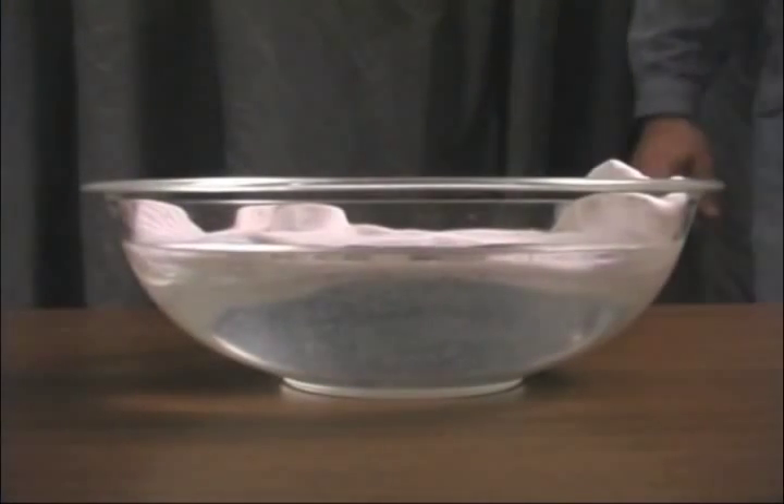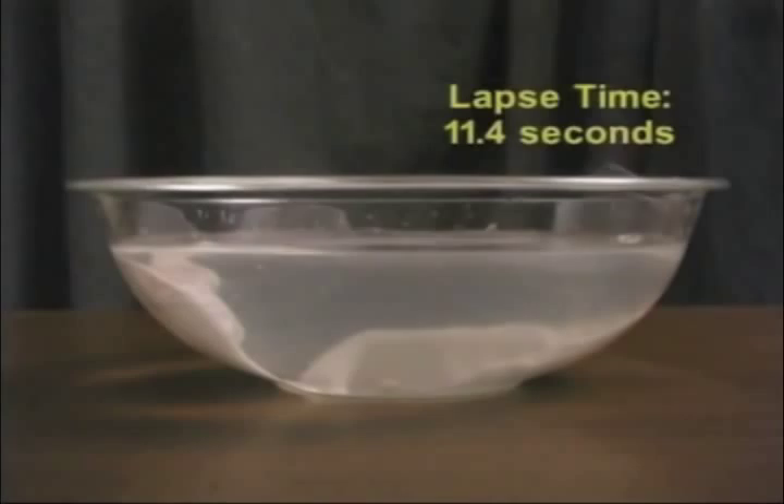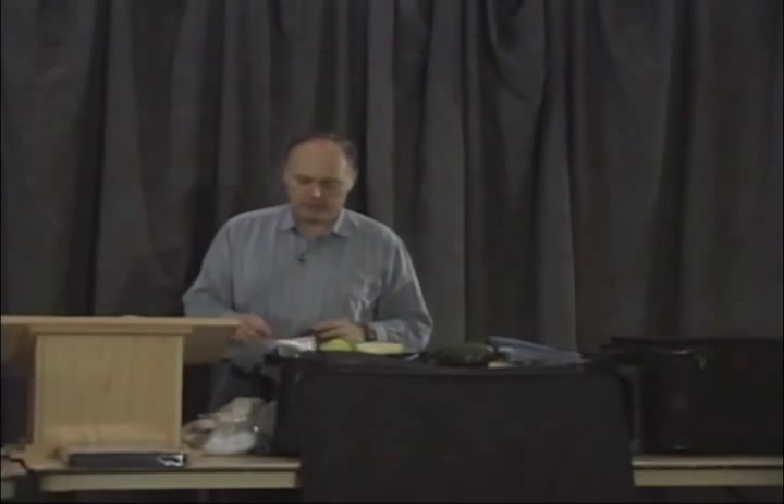It sucks it up, goes right to the bottom. I mean, you're talking three, four, five seconds — it's on the bottom, full of water. That doesn't look real good in the wet test.